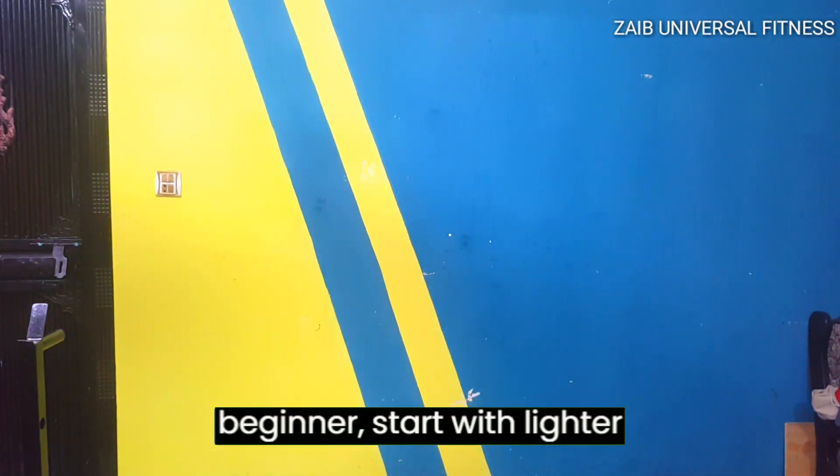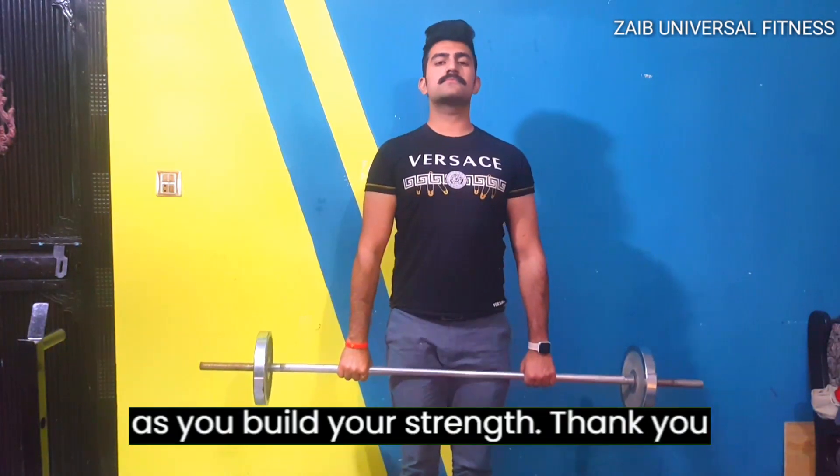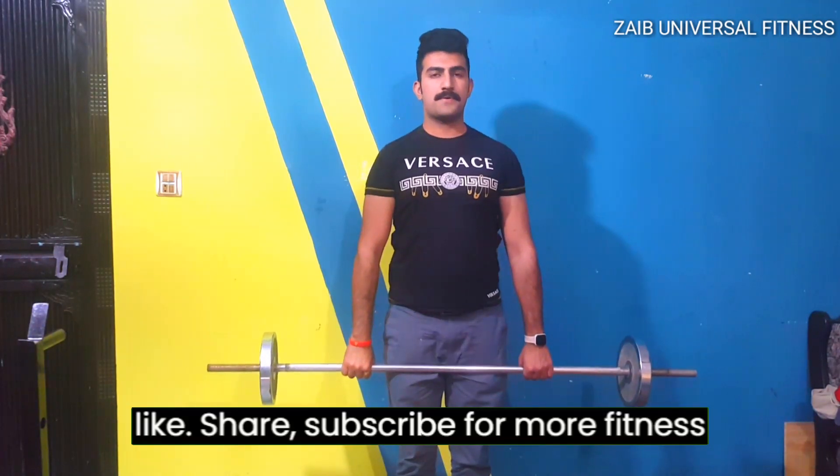start with lighter weight and gradually increase the weight as you build your strength. Thank you for watching, and do not forget to like, share, and subscribe for more fitness tips and workouts.